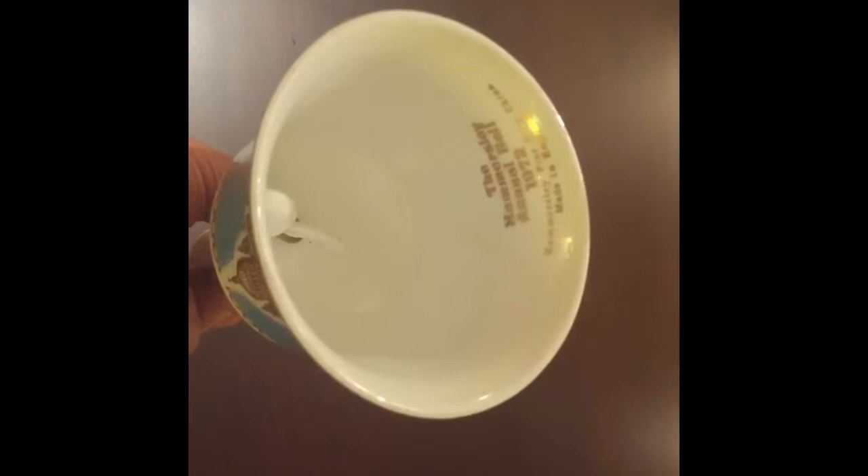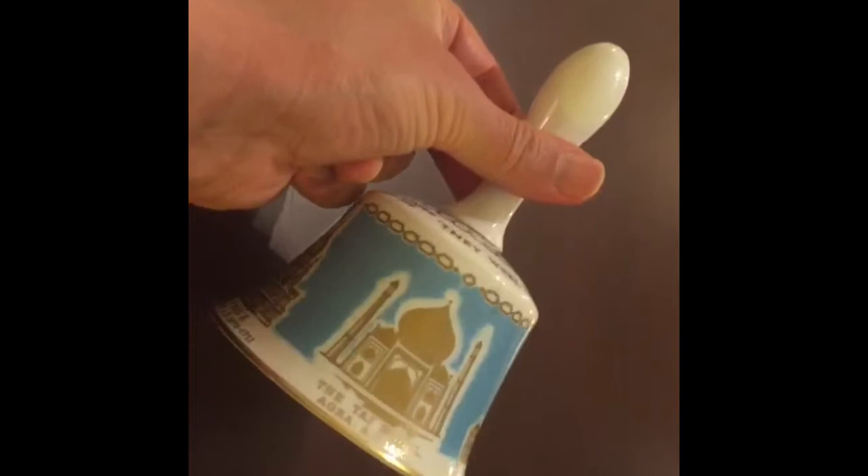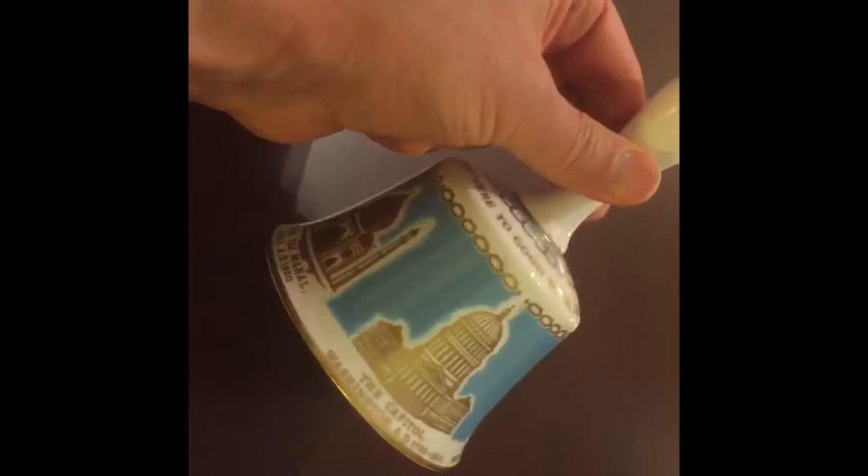It reads on the inside: fine bone china, annual Hammersley bell, 1972, made in England. And the porcelain clapper — you can hear it here — it's not broken. It's also in excellent condition.